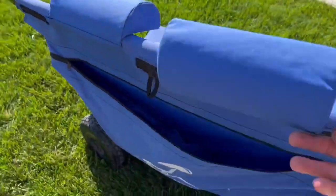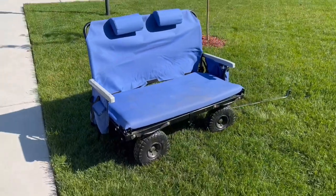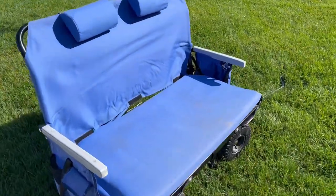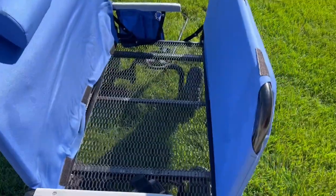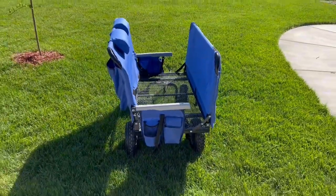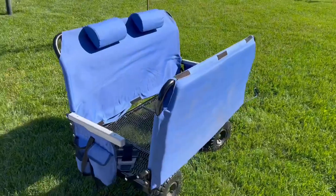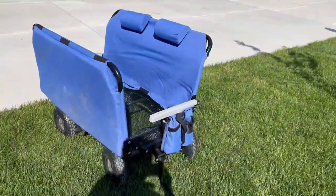And then, boom, this is where the jealousy starts coming in. It's not just a wagon — it's actually a bench seat. Very cushy, very nice. The sides actually have armrests, which have held up really well. Now here's where the coaches get jealous. Look at all that storage space. It fits ball buckets, equipment bags — no matter what you're playing, it can store it. So happy with this. I would highly recommend.